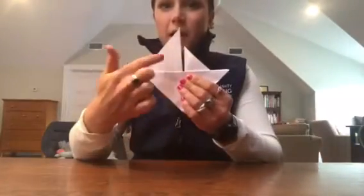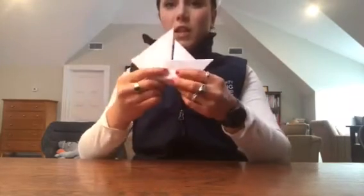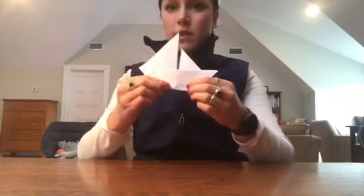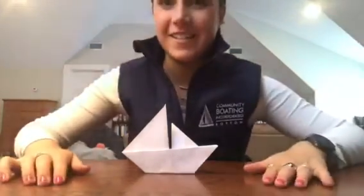I'm going to take my jib and tuck it in the body of the boat. So here we have our jib, our mainsail, and now let's get it to stand up on its own. I'm just going to put a little fold in the bottom, a little notch. Fold it over as you like. And there you have it — I hope to see you all in the water soon.